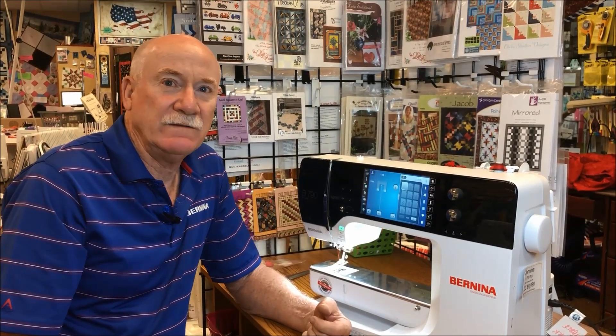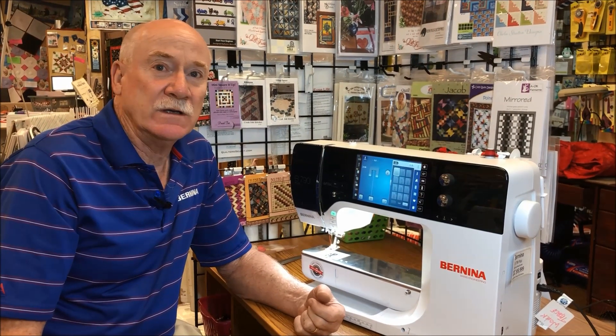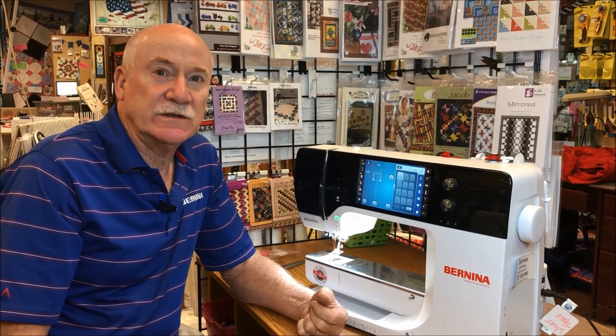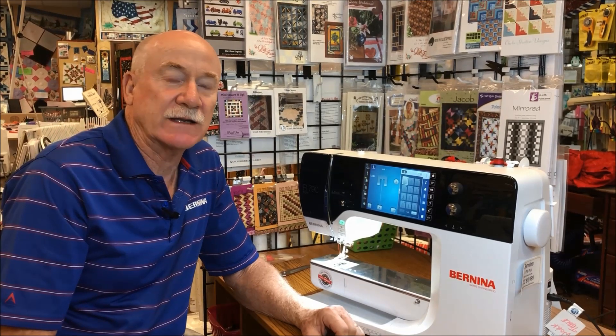Hi, I'm Jeff Vogel with High Fashion Sewing Machines and Quilt Shop. I'm going to show you an alternative way of oiling the Bernina 7, 5, and 4 series sewing machines — the ones with the large black bobbin case and large black bobbins.